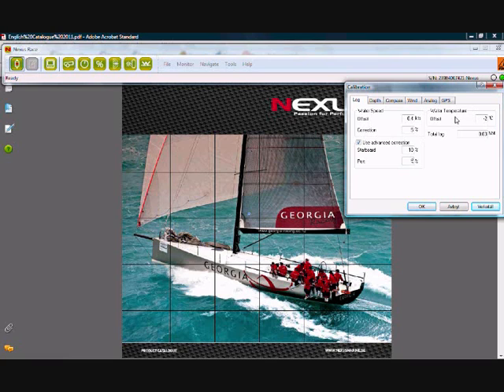Another function of the log transducer is to measure temperature, and we have an offset here. In this case I'm knocking 2 degrees off my temperature reading because it was showing 2 degrees too warm. But usually this would be zero.